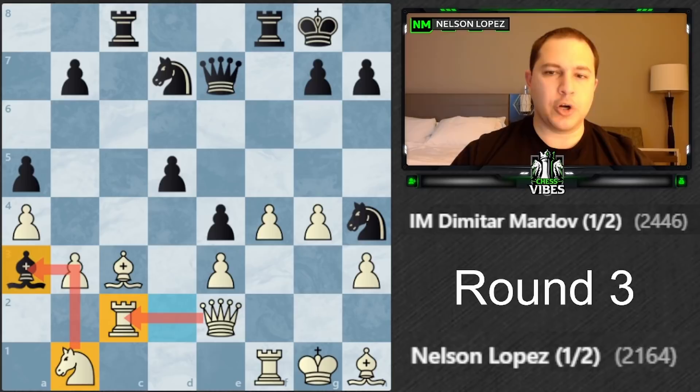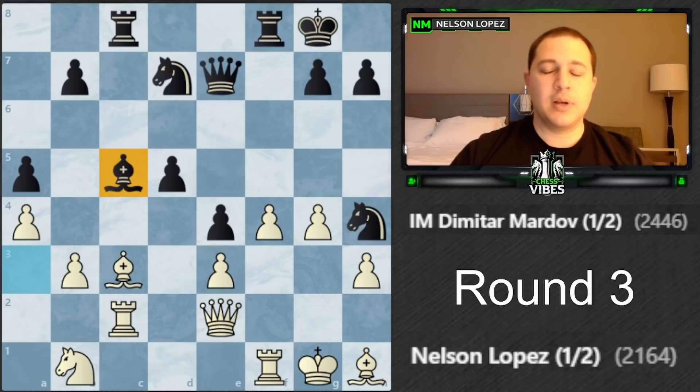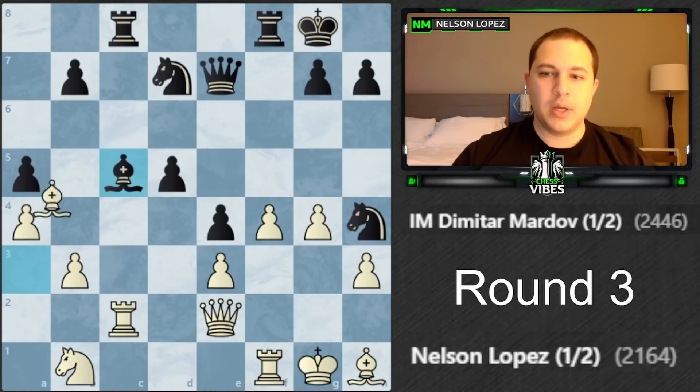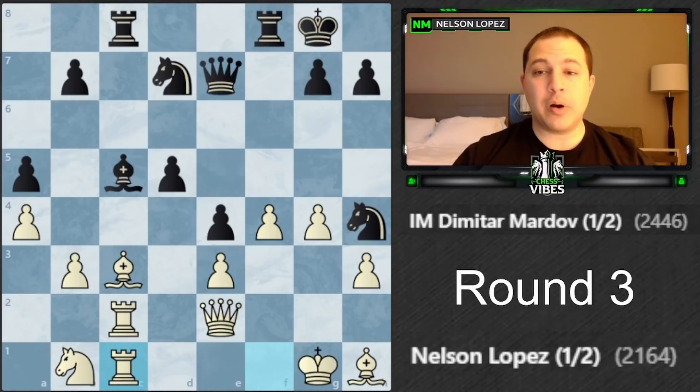I played knight b1, trying to get the bishop to go away while also defending my rook so it's no longer pinned - I can then move my bishop. He plays a very sneaky move. If I take there, bishop takes e3 check happens. I can't take it with my queen or I lose the defender of my rook and he just takes it. Moving my king is also bad. Luckily I saw that, so I moved the rook over to line up here.